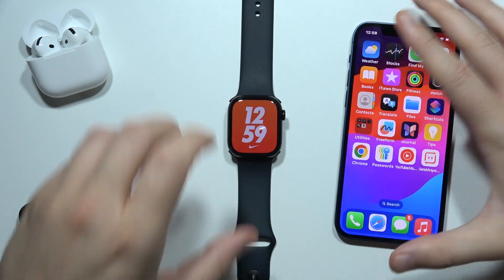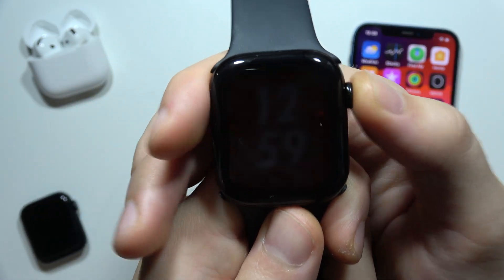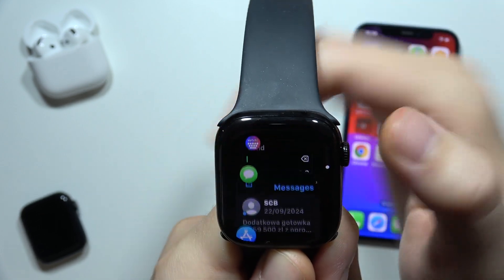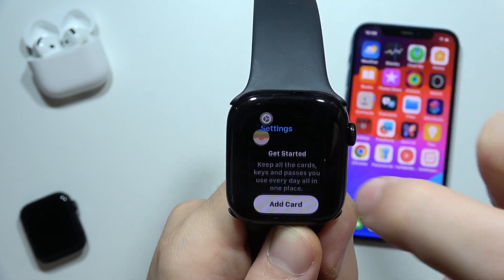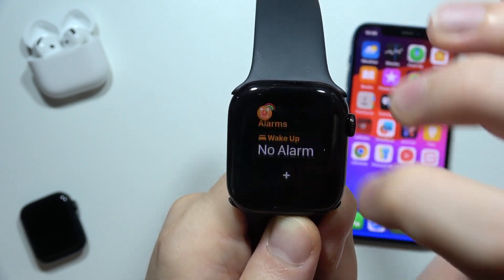Now, grabbing our Apple Watch, we need to close all background applications. Click here and slide to the left side. We have to close all of these apps with a keyboard one by one — actually, I'll just close everything.